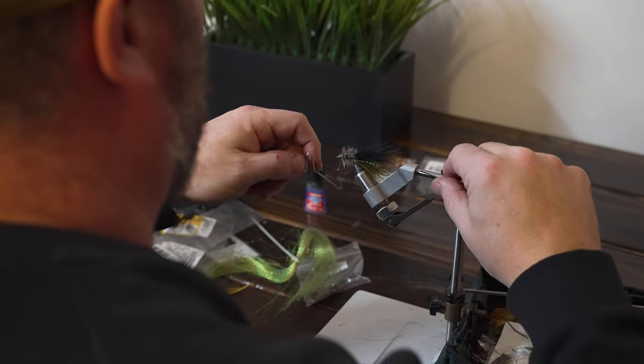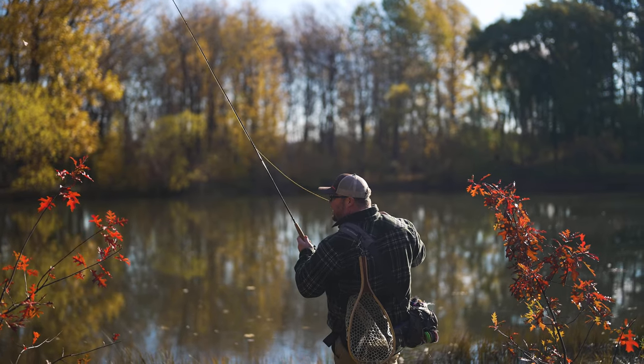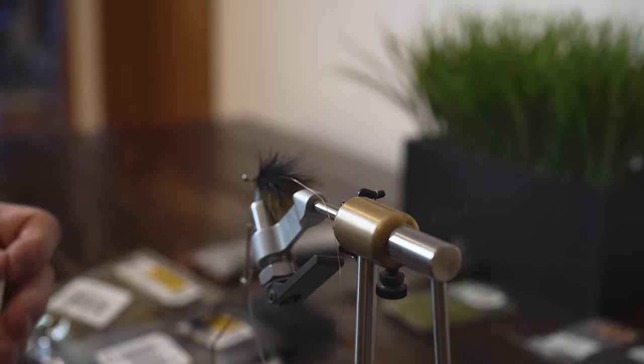A lot of people tie their own flies that are into fly fishing. Some of them don't. But for me anyway, it's more rewarding when I tie my own flies — a little more satisfaction when you're able to catch something and trick a fish on something of your own creation. So I enjoy it. It's relaxing for me, kind of like arts and crafts for outdoorsmen. I just enjoy coming up with different stuff and then taking them out on the water to see if I can catch something.